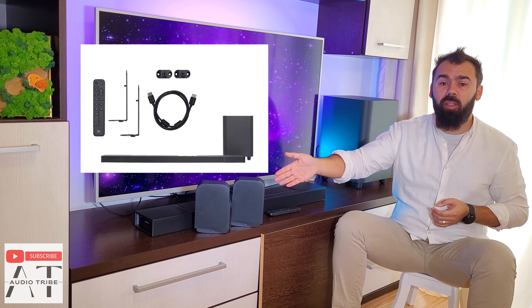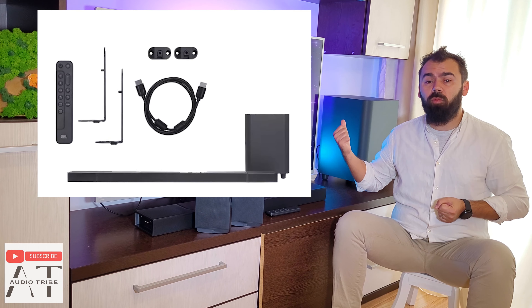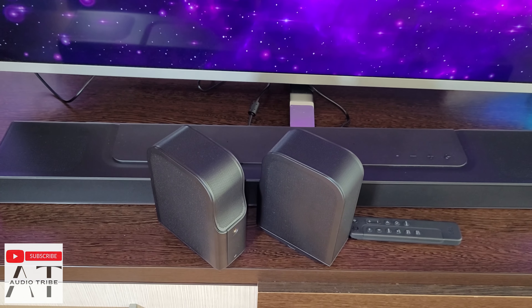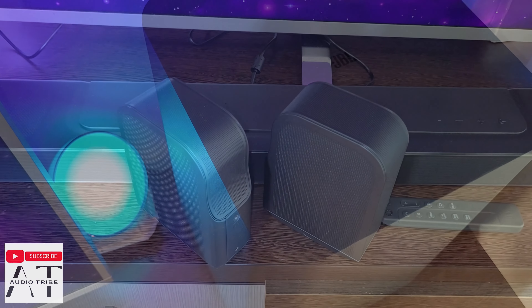In the package you will find the main soundbar unit, 2 rear detachable speakers, the wireless woofer, the remote control, 2 power cords, 1 HDMI cable, wall brackets, and a manual that no one reads. It is very easy to set up.